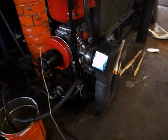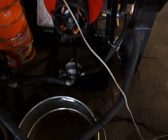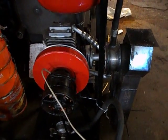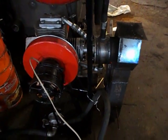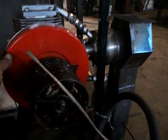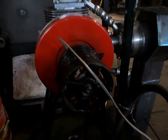30cm³ recirculation pump with high flow. Homemade current generator with good output power.